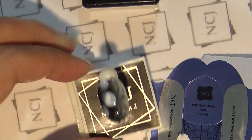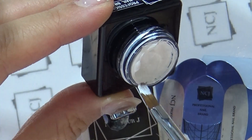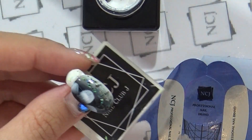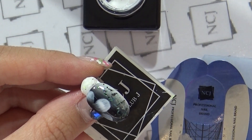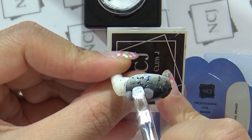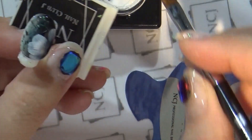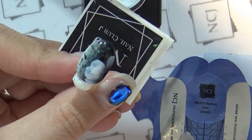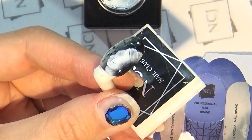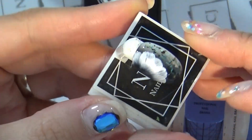다시 꽃잎 사이사이에 한 장씩 더 꽃잎을 넣을 건데요. NCJ 2D 라인 젤을 이용해서 NCJ 스와로브스키 오볼 브러쉬로 꽃잎을 사이사이 겹쳐서 꾹 눌러 그려주세요. 반대쪽 사이에도 꾹 눌러서 분위기 있는 꽃잎을 그려줍니다. 큐어링 들어가도록 하겠습니다.